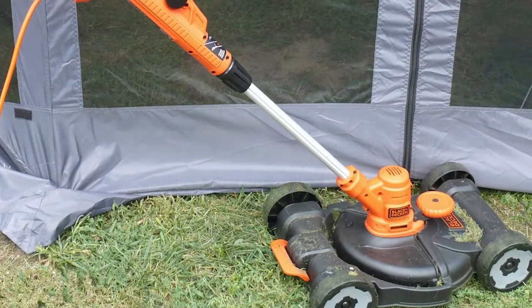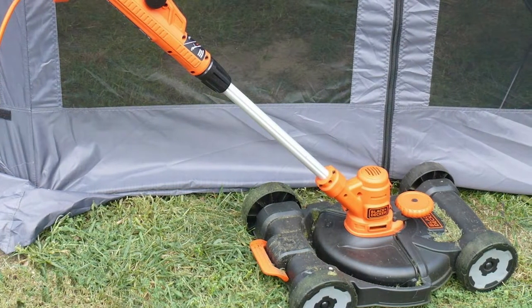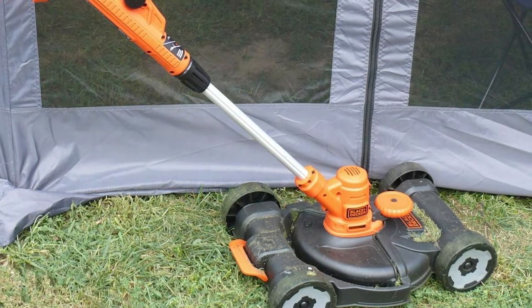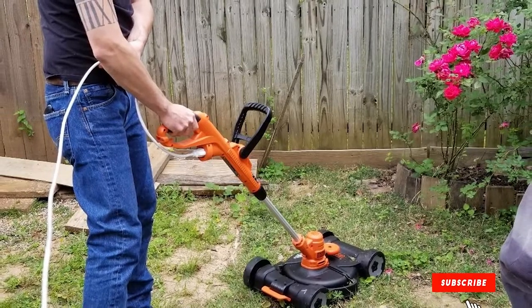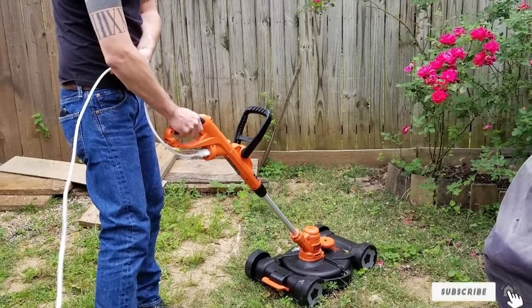It's also completely electric, so you'll be tied to an extension cord, but you'll never need batteries or gas. We were surprised that the lowest you could cut is 1.6 inches and we would like to see it get down to at least an inch. Overall, it's not our favorite, but we appreciate the diversity of the three-in-one approach.